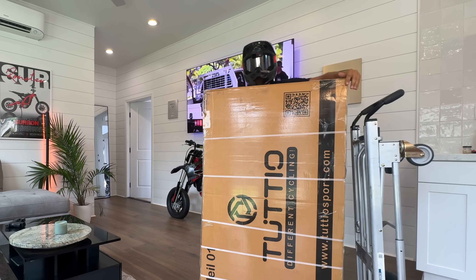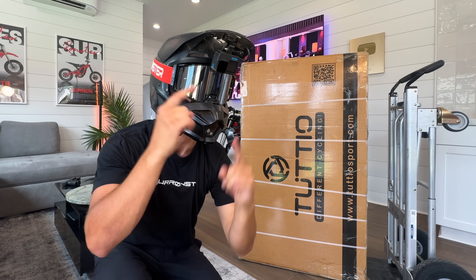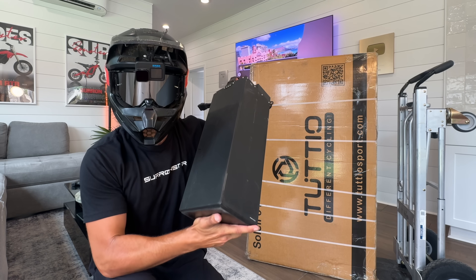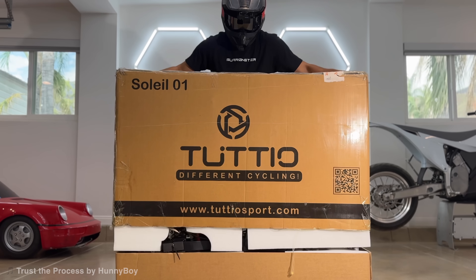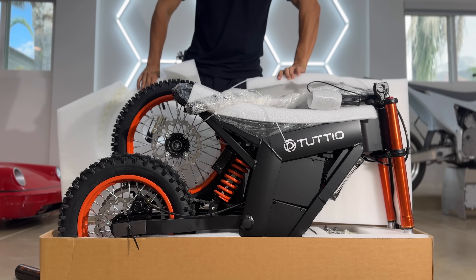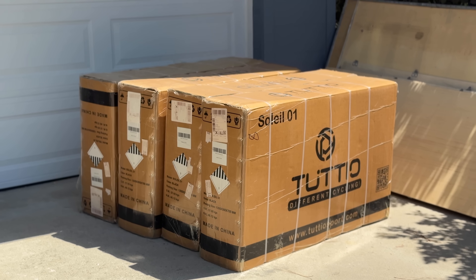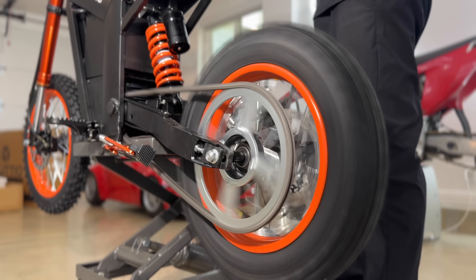I bought the cheapest bike on Amazon — it's a total piece, but there's sheer excitement if we hack it with a $15 Bluetooth dongle and a battery that costs twice as much as the bike. Pushing 10 times the power through a thousand-dollar budget bike could lead to an explosion, but I don't care because I have four more of these, and if they survive this video I'm giving them away.